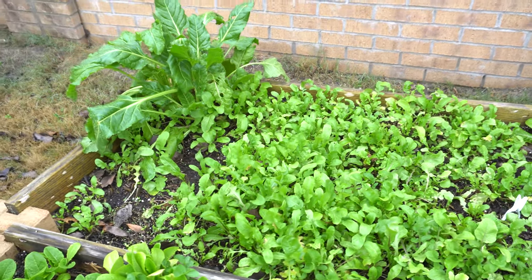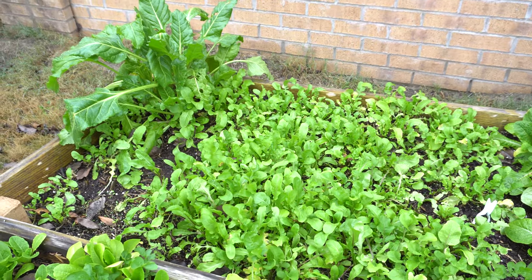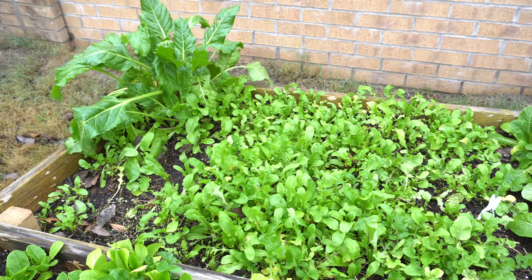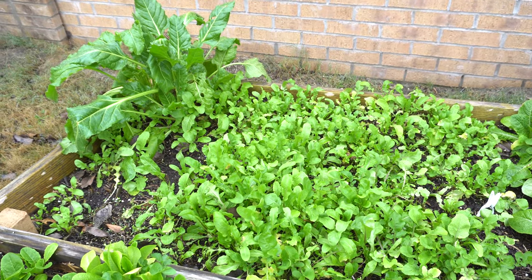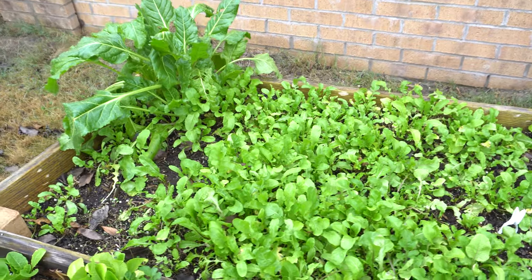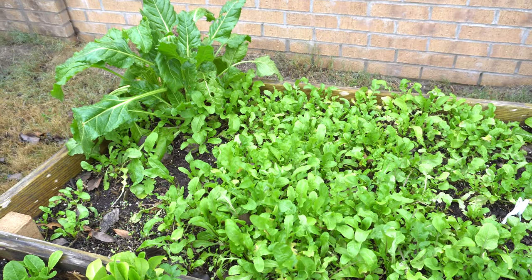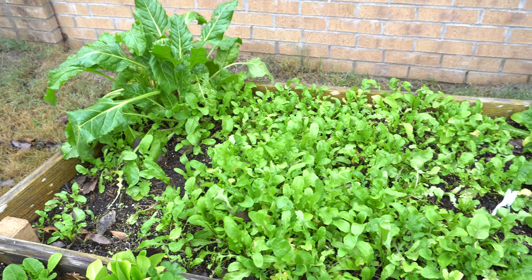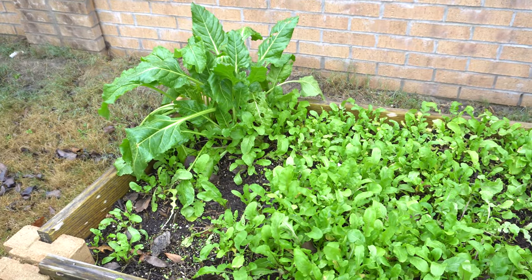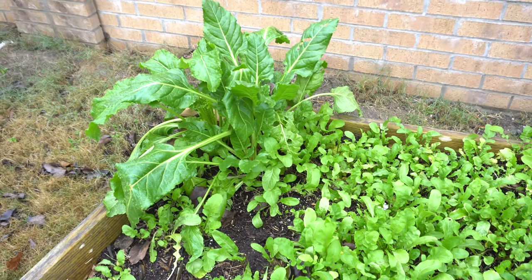Hey everybody, welcome to my channel. Winter is probably my second favorite time of the year to grow vegetables — summer is the first of course, because you can grow almost anything. My favorite thing to grow in the summer is peppers. But today I'm going to take you on a short tour around the garden and show you my winter planting and also why I love growing this time of the year. I'm going to add some advantages and disadvantages along the way.